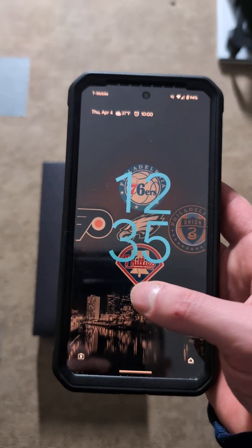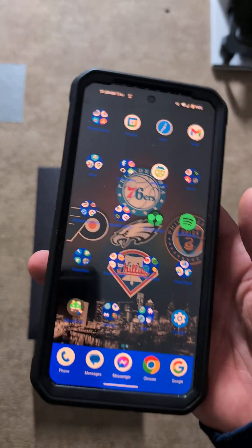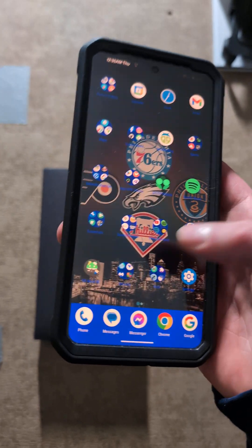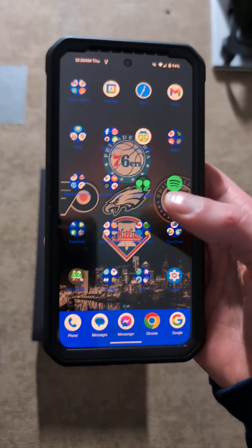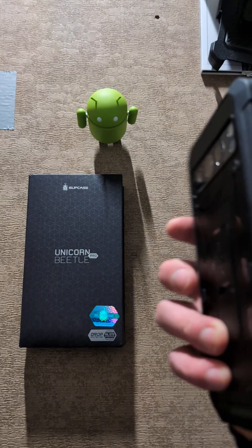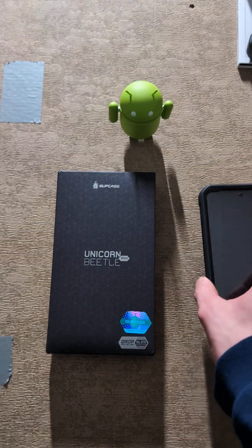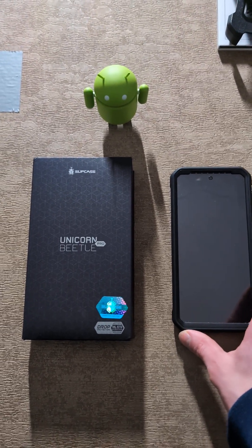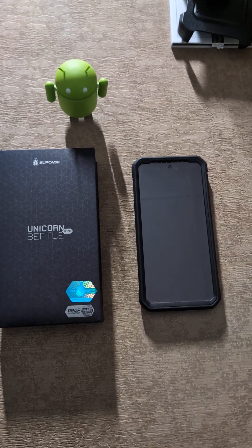I'm over the moon, guys. I really am. I'm just surprised that it's working — and it's working a lot better. It's not failing at all. That's really good. I'm just really shocked. So definitely get this update, guys, because it fixes the biometrics very well.